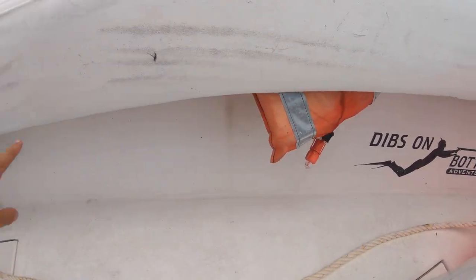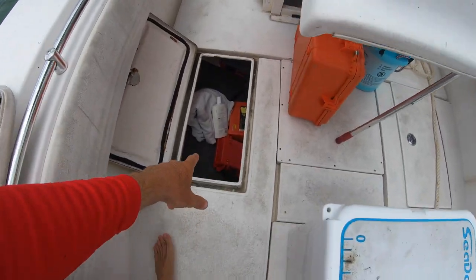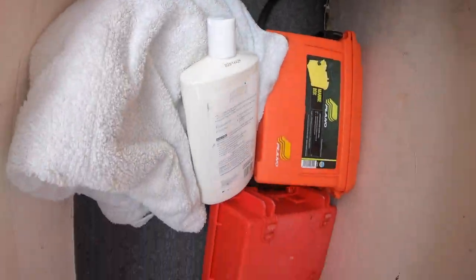Life jackets — I have them stored up under the gunnels. There's also a ten-inch subwoofer under there on both sides, held with bungees. These are two dry storage hatches, one on each side — I'm not going to show you both, but they're pretty big.